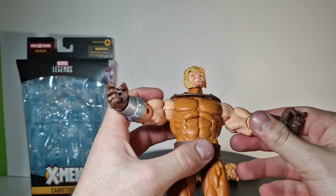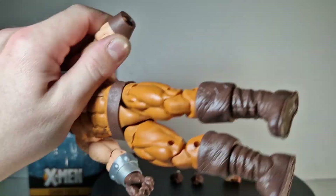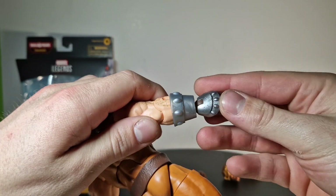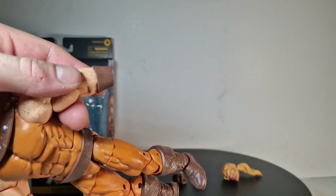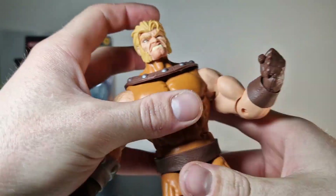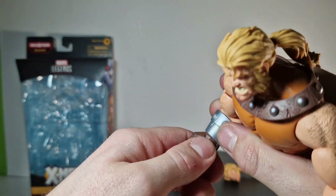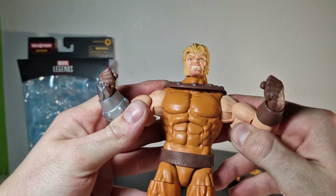Now we have those open hands that probably can't hold any weapon, so let's switch these out to the fists. There we got fist number one, and here we got a normal brown fist. Stick it in like this. That one is not moving at all — that hurts me a lot. Okay, now it's moving. There we got the fists. That was pretty much all about the figure itself and the accessories.